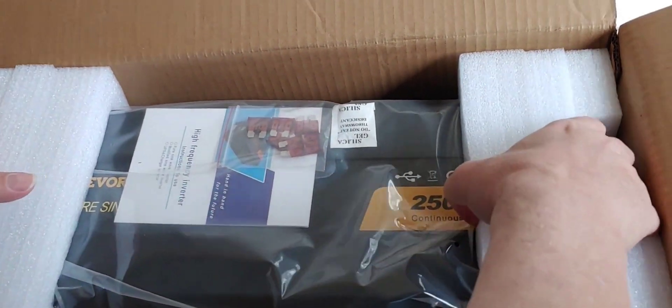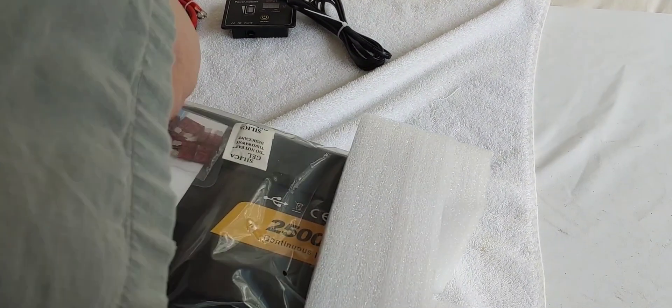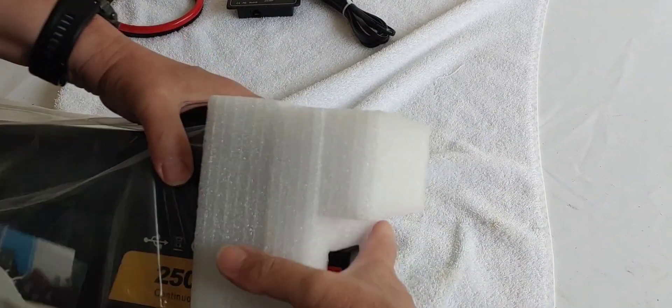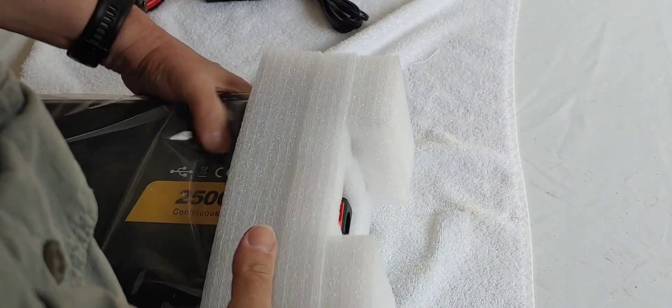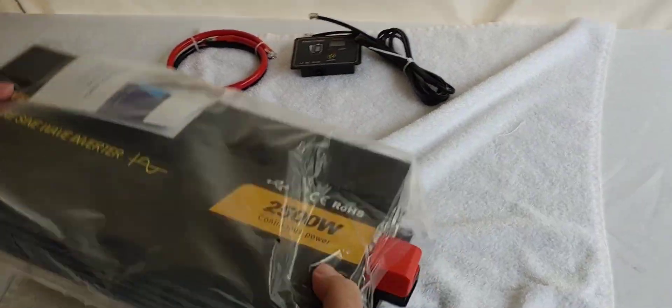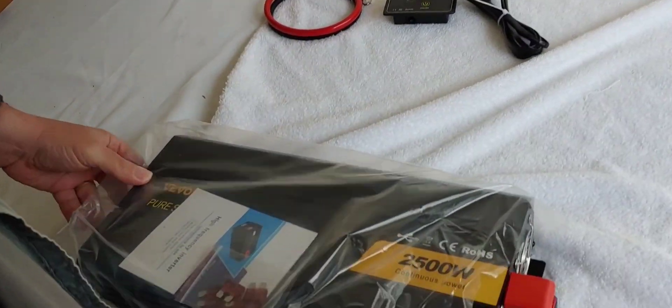Let's go ahead and pull it out. The cable goes to the remote. Let's take a look at what we have. Packaged quite well. It's somewhat heavy, which is good. We want things that appear to be well made.